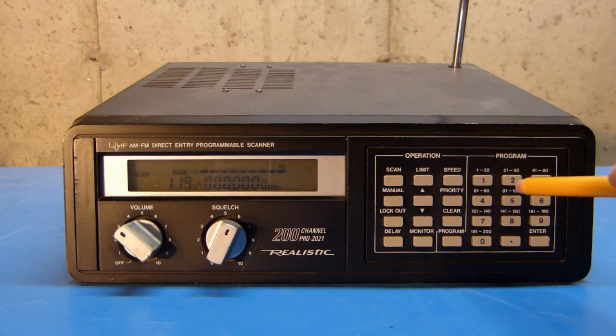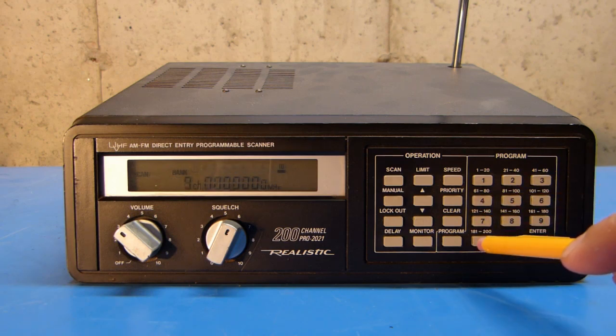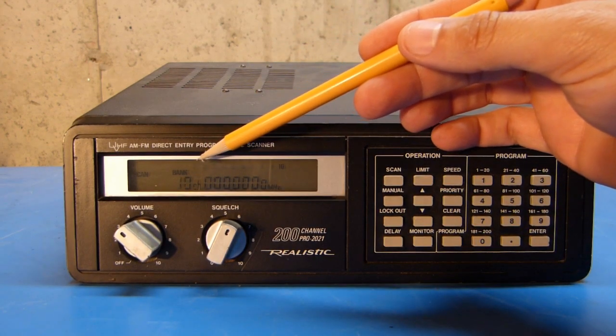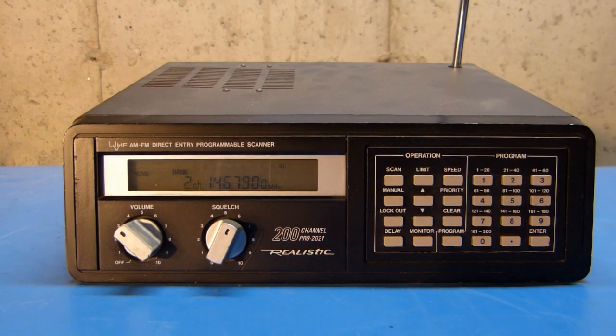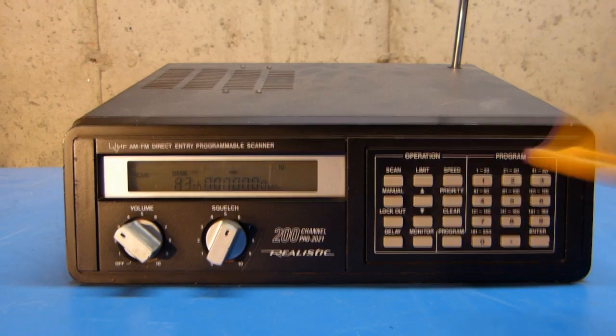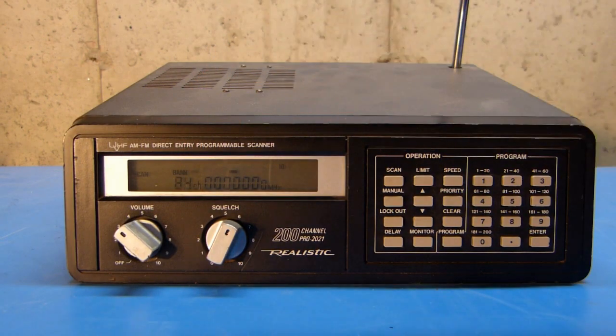Over here on the keypad, you can see there are some little numbers in the silkscreen above the actual buttons, and that indicates which channels are grouped into which bank. Bank one consists of channels 1 through 20, bank two consists of 21 through 40, and so on. To simply turn them on or off, it's just a matter of pushing the button while in scan mode. If I turn off all of the other banks, now the radio will just scan the first bank. If I decide I want to turn on bank five, I just push the button and then it will scan banks one and five, as indicated by the bar under the number.